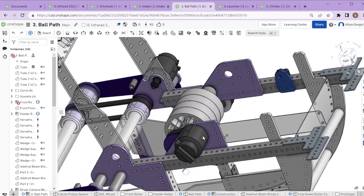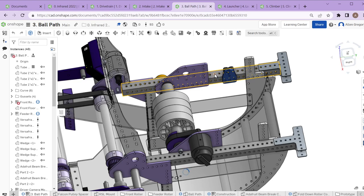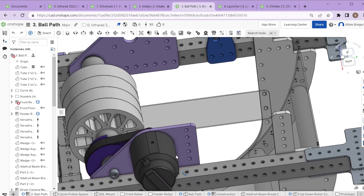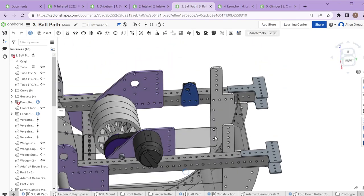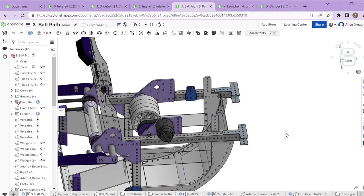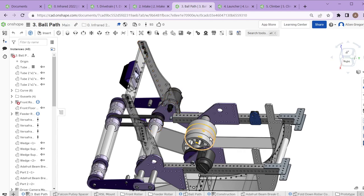There are a few other places where we're able to integrate design a little bit cleaner. For example, where the launcher needed to be mounted to the top rails, we were able to integrate those mounting points into the rail and into our motor mount and pivot mount — instead of using aluminum gussets everywhere, which helps keep part count lower.